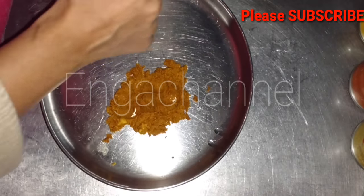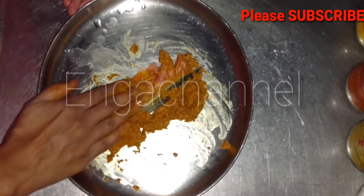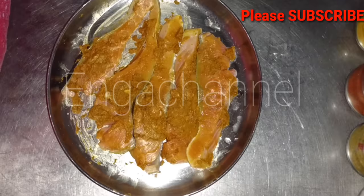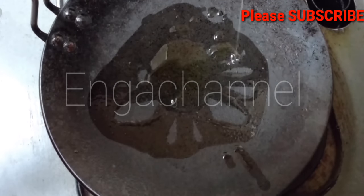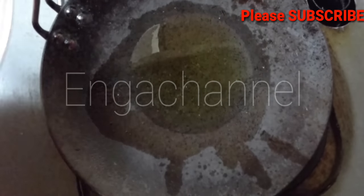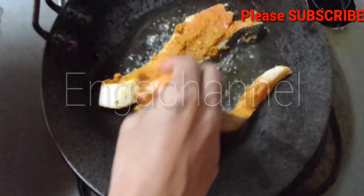Mix and put the marinade on the fish. This fish is already salted. That is a thick fish, that is why the fish is very small.